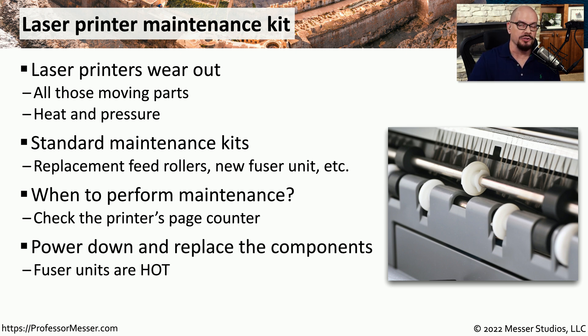Of course, before working inside of a laser printer you want to power off and remove that power source, and then you can replace any of those parts that may have been included with this maintenance kit.